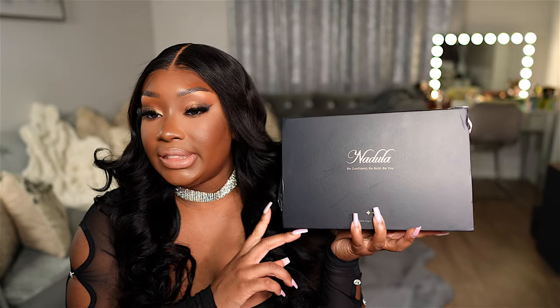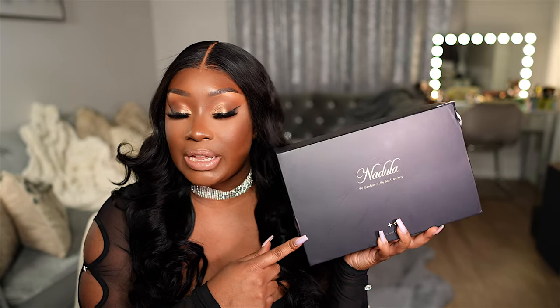I am officially obsessed with these glueless frontal wigs. This is the five-time pre-everything wig from Nadula Hair. I want to give a big thank you to Nadula Hair for sponsoring today's wig install.